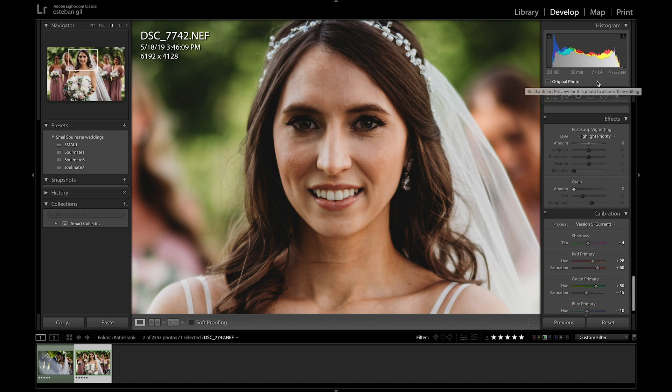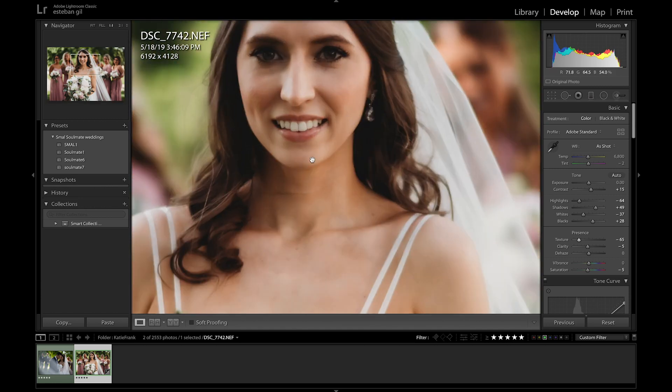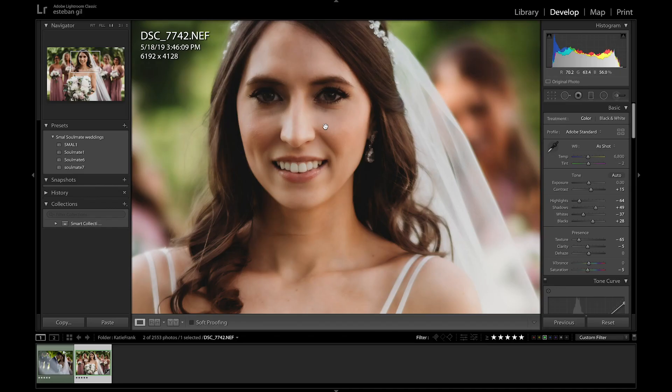In order to retouch skin using the texture slider, I'm not just going to take the slider and bring it down, because what that does is it actually affects the entire image. I want to focus on just her face or any other parts of the body I want to retouch. At negative 65 it still doesn't look natural to me. I found that anywhere from 30 to 40 is a good number — let's bring it down to 30, and you can see that looks way more natural.